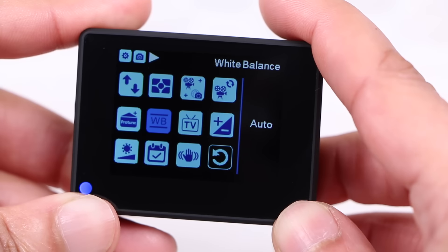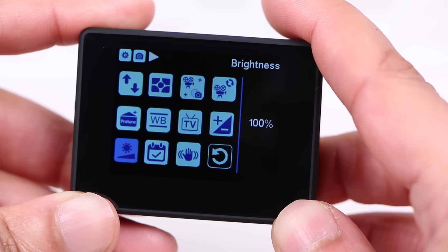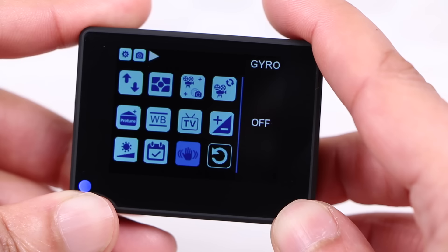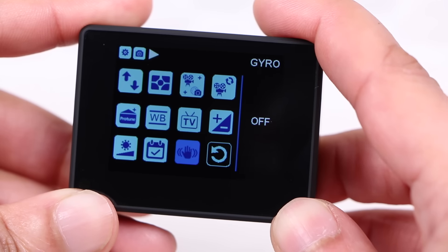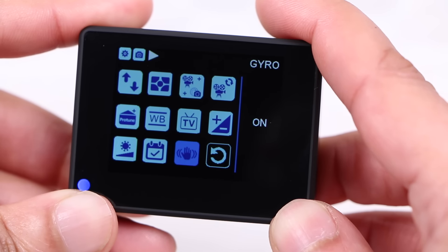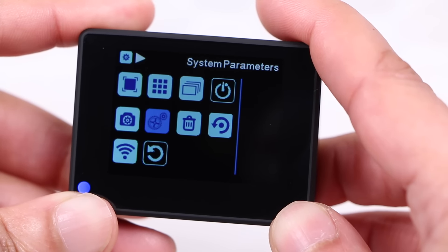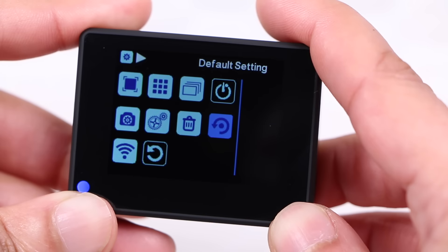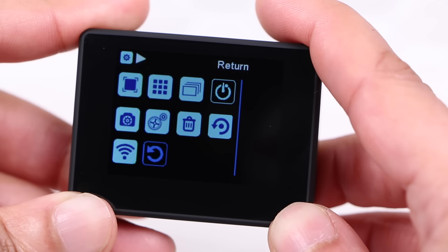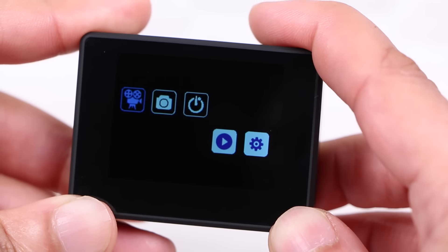As with the P2, the P2+ provides the same advanced options for adjusting white balance and exposure, even gyro image stabilisation, which aren't seen on many other budget cameras of this nature. The menu system is identical to the predecessor, allowing the ability to adjust a variety of settings and features. A touch sensitive display would have been nice, but it's still easy to navigate and with a little practice users will come to know where to find each setting with speed and accuracy.